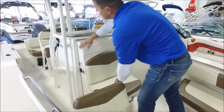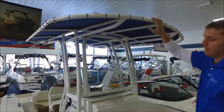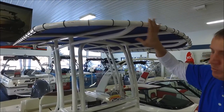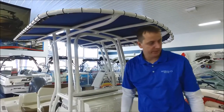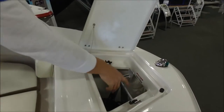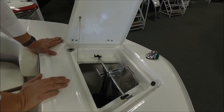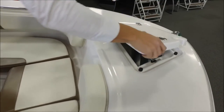This boat also has a T-top with a powder-coated finish, giving it a real nice accent. You can do the aluminum finish or the powder coat that really matches the gel coat nicely. Up front we also have an anchor locker — a nice storage area for an anchor so you're not digging it out from under a seat, keeping it nicely out of the way and out of harm's way.